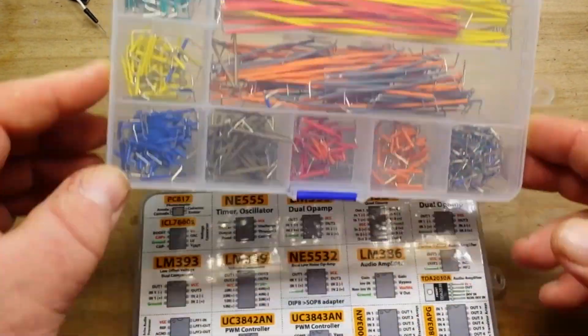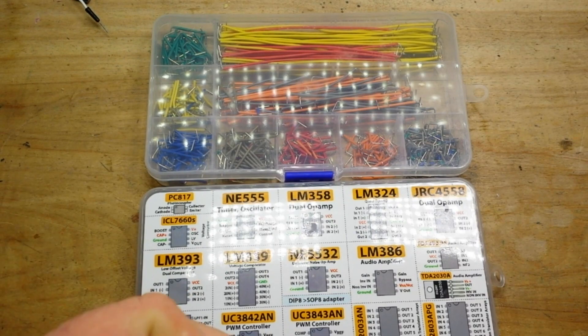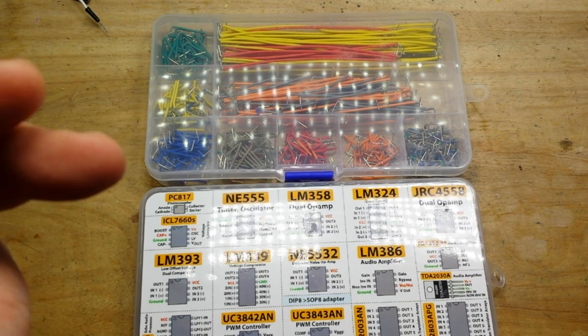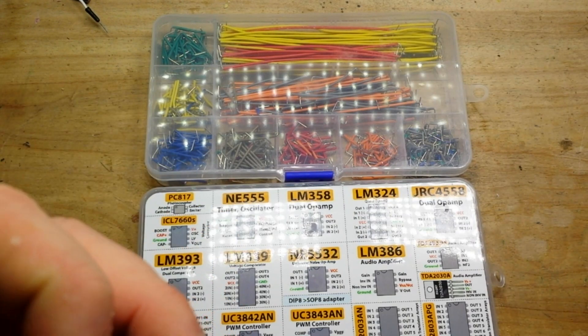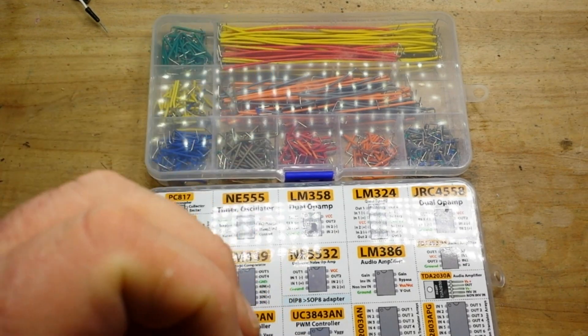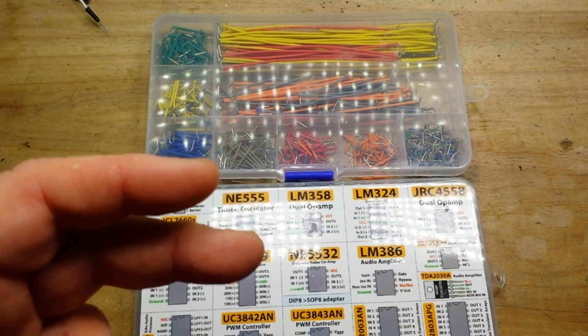We're going to use them today and put together a circuit with the LM393, which is a comparator. A comparator is somewhat like an op-amp, but the difference is in its output stage. The output stage of an op-amp is designed to be linear — it uses feedback resistors to control the gain so you can have a little output, a little more, a little more. Whereas a comparator's output stage is designed to be binary: it's on or it's off, always in either saturation or cutoff with no in-between.